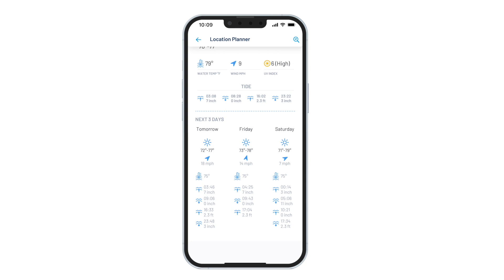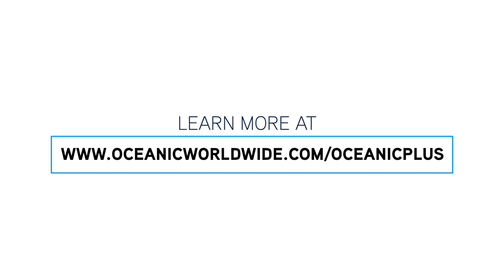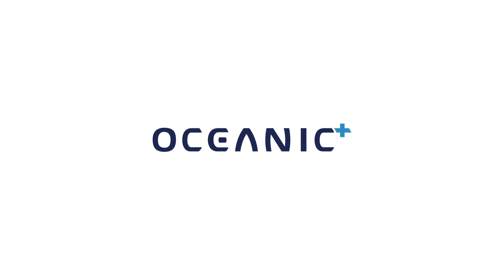Now that you've installed the app, created your account, and personalized your settings, you can move on to the next tutorial called During Dive. Thank you for watching this tutorial. You can get additional information by watching other tutorials or going to our FAQ page at www.oceanicworldwide.com/OceanicPlus. Enjoy every day, every dive with Oceanic and Oceanic Plus.